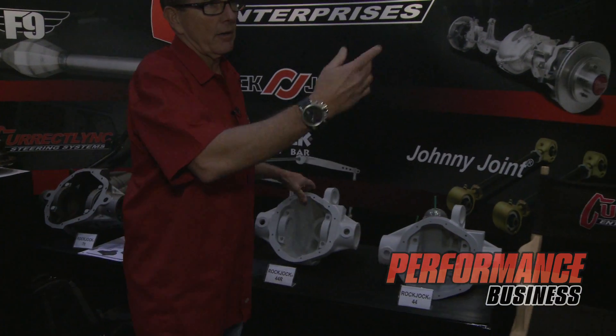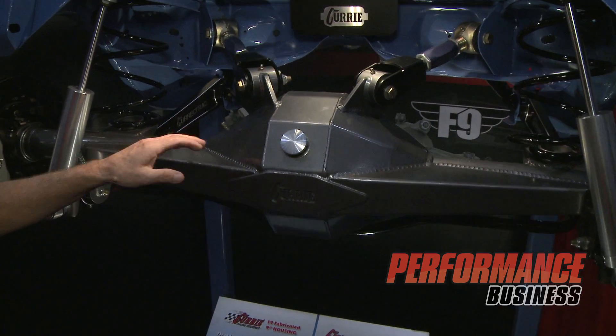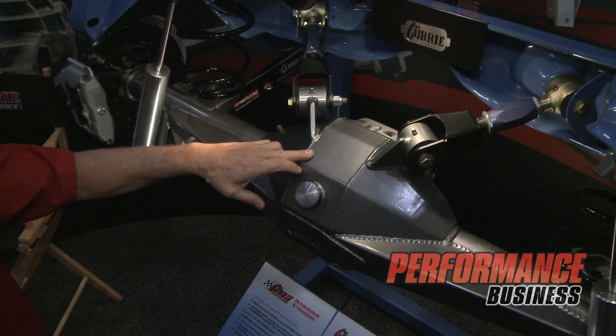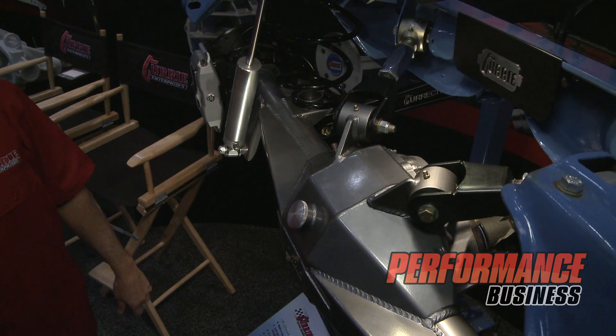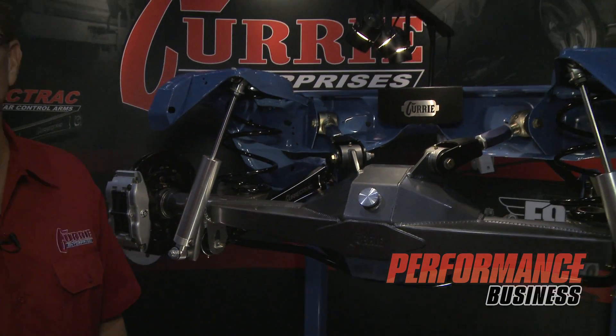And then over here we have some of our 9-inch stuff. We currently make over six different models of 9-inch housings, including two different F9 housings — everything from a street rod to a trophy truck F9 housing — and then also our most popular hot rod housing and our Centurion housings.